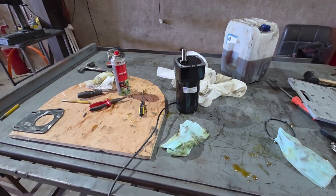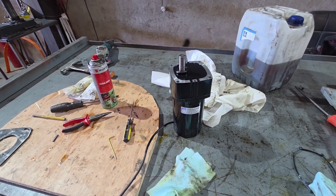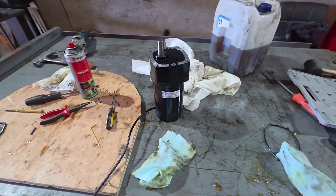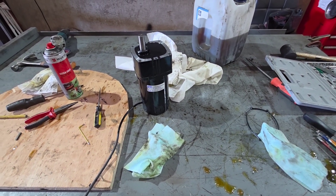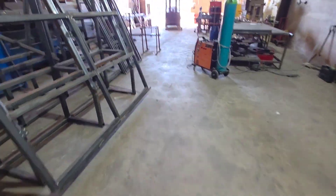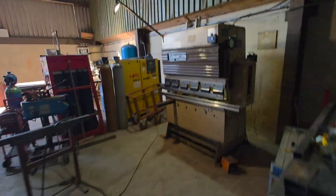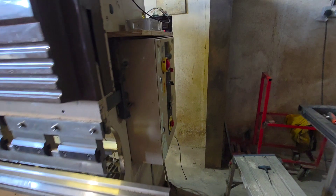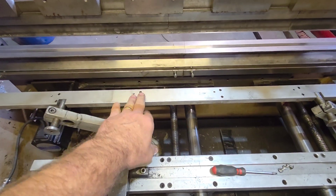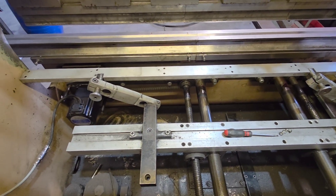Anyway, that broke. What that did is caused us a massive headache and we had work that we had to get out of the door. Excuse the mess — somebody's going to be in for a little chat on Monday. So that broke. And it is the motor that drives my backstop, to the tooling, back and forth and that kind of thing.